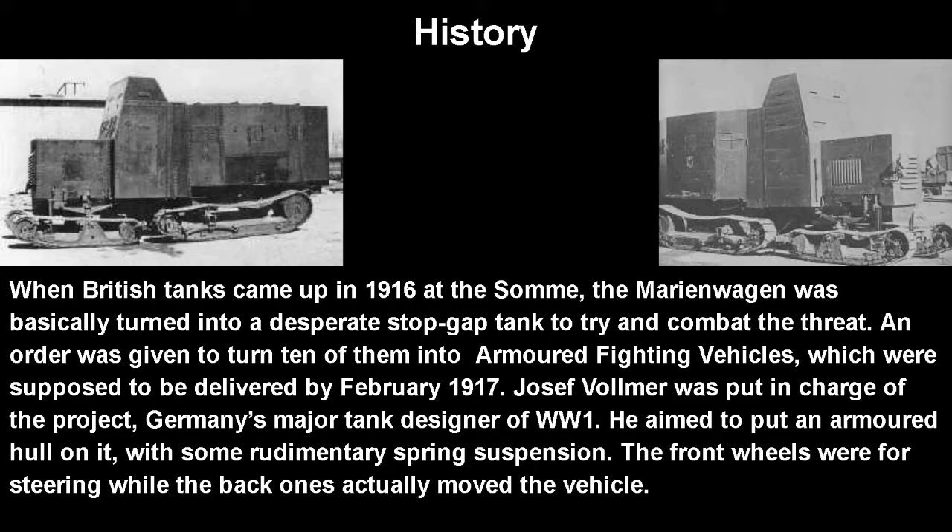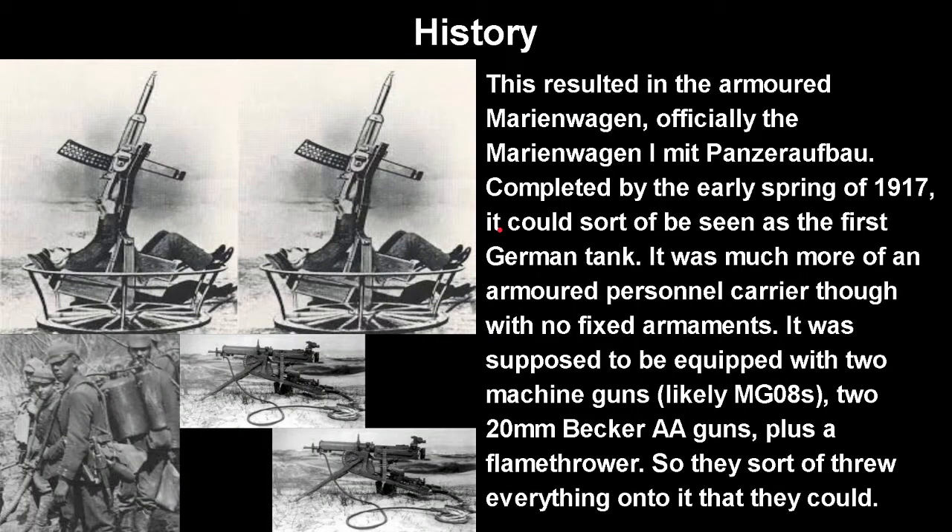An order was placed to turn ten of them into armored fighting vehicles, to be delivered by February 1917. Joseph Vollmer was put in charge of the project — Germany's primary tank designer of World War I, behind every tank in the war: the A7V, the K-Wagen, the LK. He aimed to put an armored hull on it with some rudimentary spring suspension, more than British tanks had. The front tracks were for steering while the rear ones actually moved the vehicle.